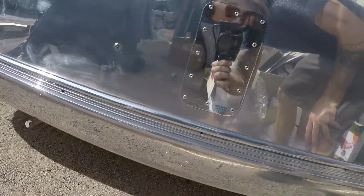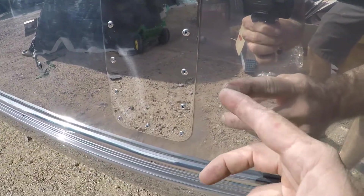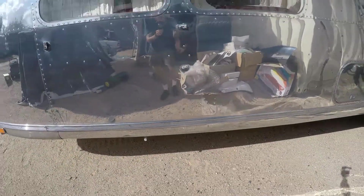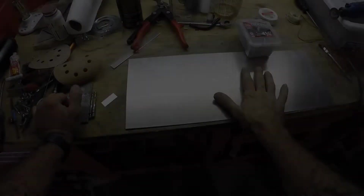And there you have it — so easy, a four-year-old can do it. You see the rivets pinched it really nice and tight, and it just matches the rest of the vehicle. There you go.